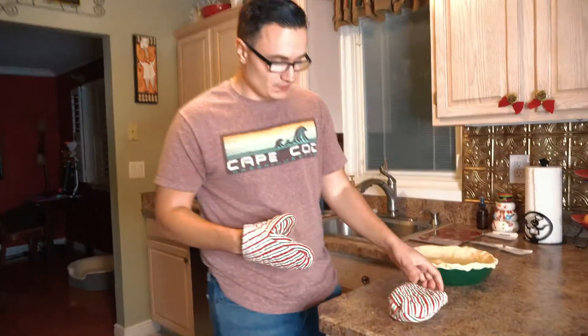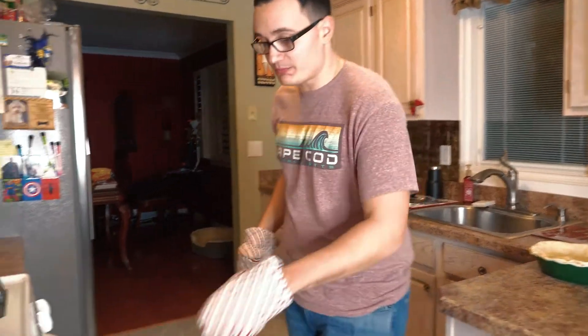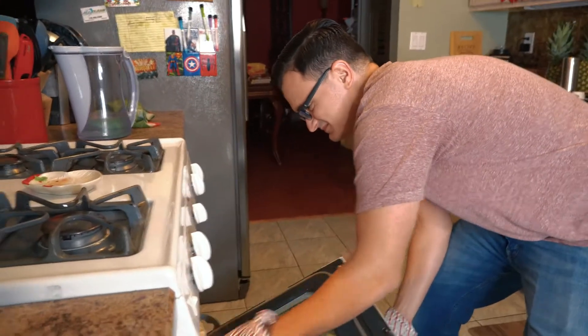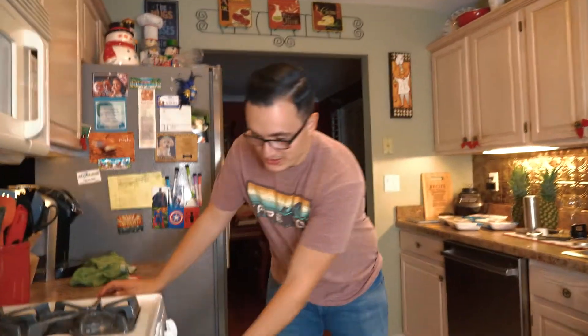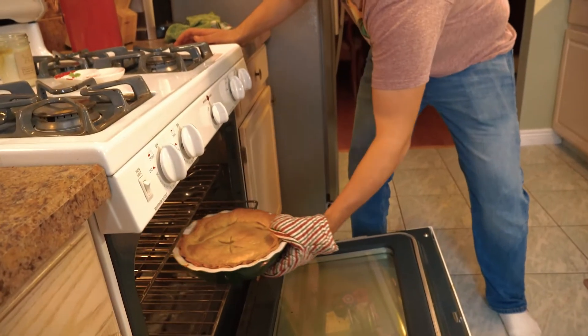Wait until your oven gets to the proper temperature, then put it in for about 30 to 35 minutes. Our oven is at 425 degrees. Put the pie in for 30 minutes to start — you want it to cook for about 30 to 35 minutes. We did end up putting it in for 35 minutes, and here is the finished product. Oh my God, it's hot!